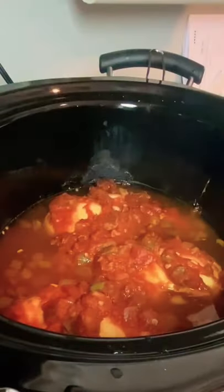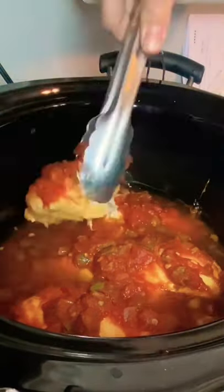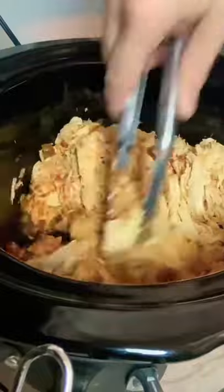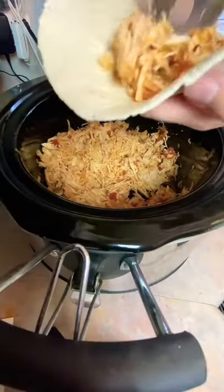Throw it in the crock pot on low for at least six hours. And then check this out — it is just so tender. I can shred it all up in probably 30 seconds with one pair of tongs. That's incredible to me.